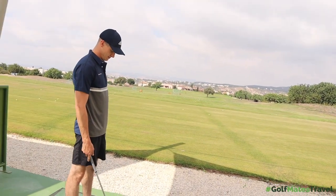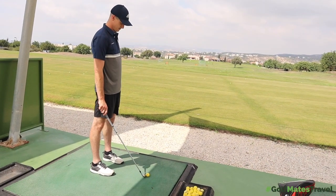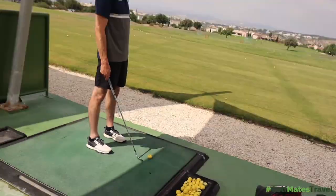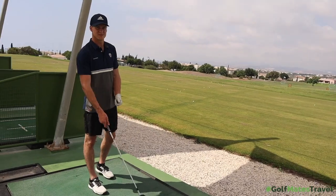Before we get started, I want you to hit those comments below — what level do you think you need to be to play with blades? Should a beginner learn to play with blades rather than a game improvement iron and pick up the skill set that way? I know a lot of people do think — obviously start with the harder-to-use equipment, and from there you've maybe become a better player.